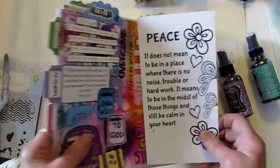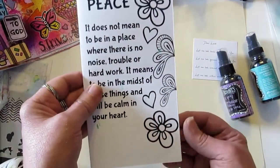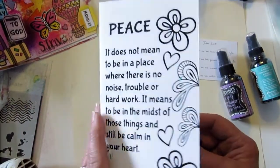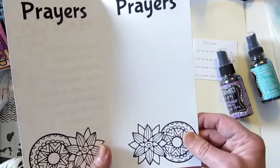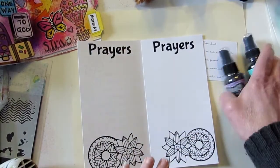Today I'm working on one of the pages I haven't done yet — a coloring page that comes with a poem and some prayers. Today I want to work on the prayer pages.